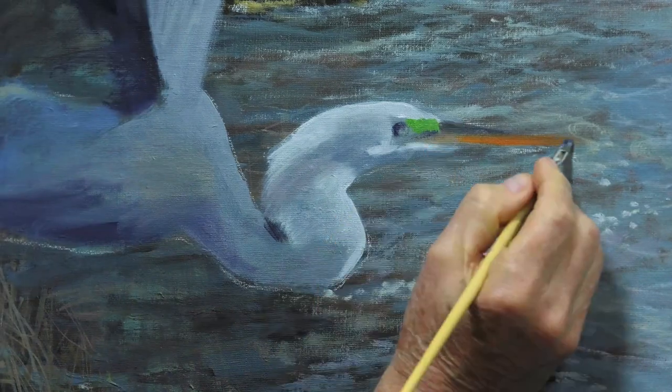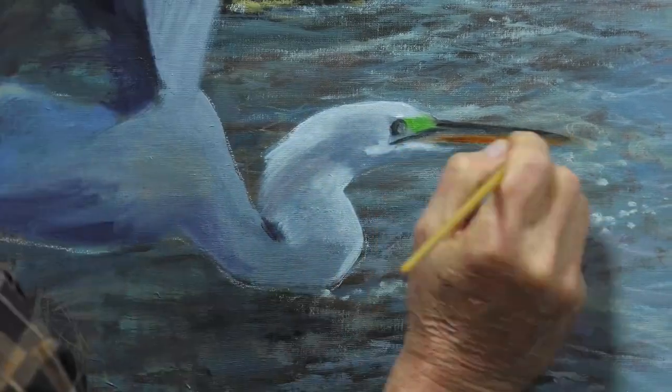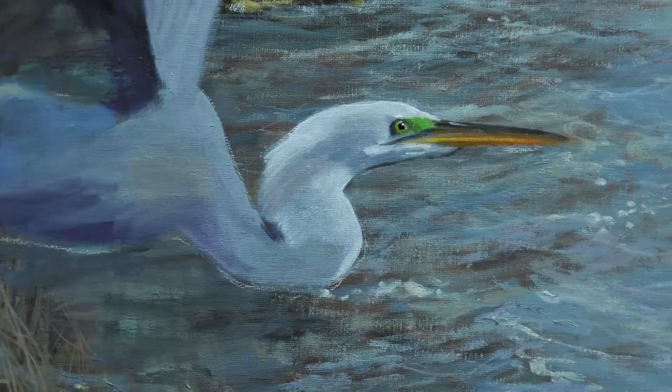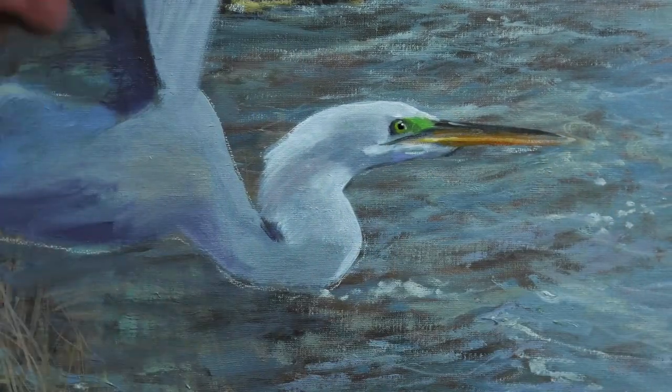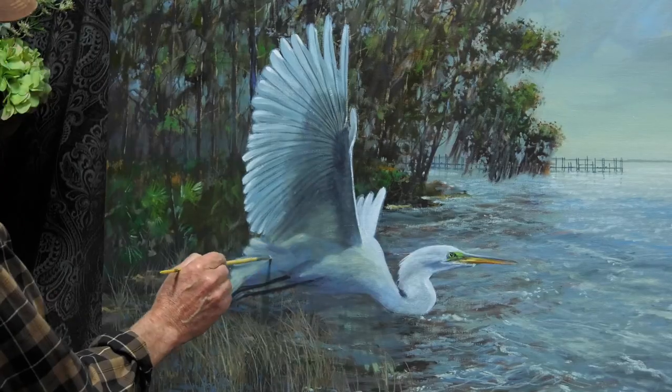I've taken a lot of photographs of birds over the years and I have them all stored on my computer, categorized according to the type of bird and whether it's in flight or not. So I know exactly where to go to find a good reference photograph when I do these paintings, and I think that's really important — it saves a lot of time.